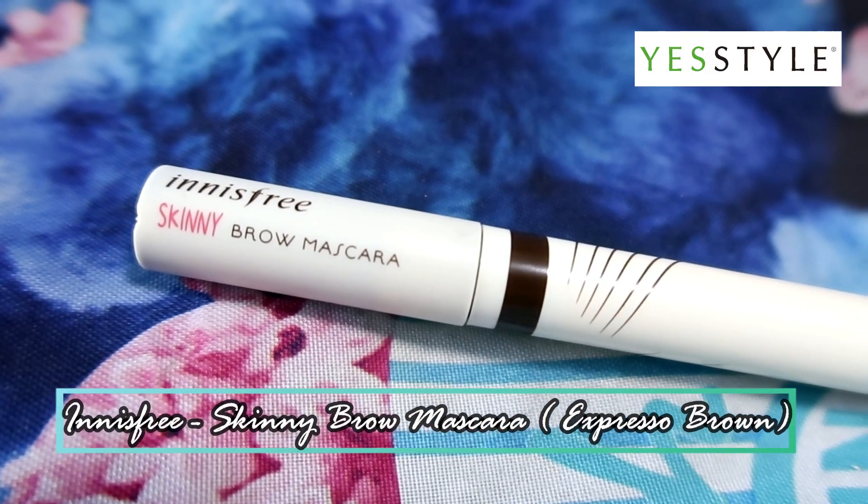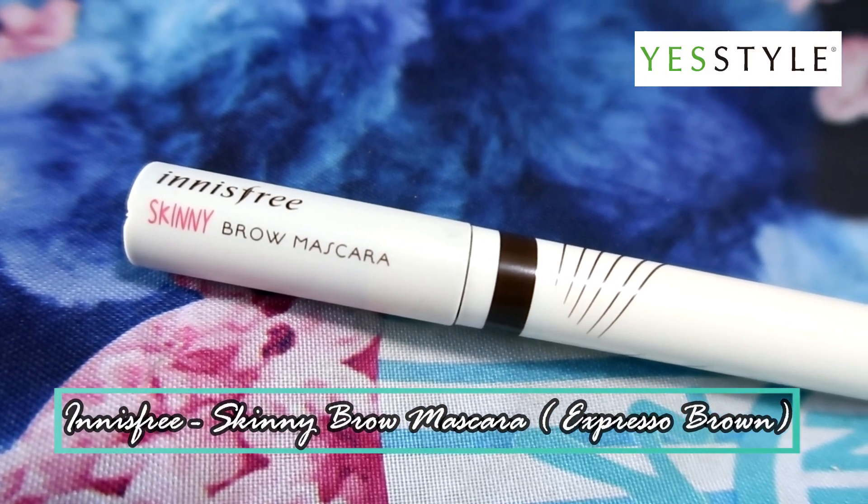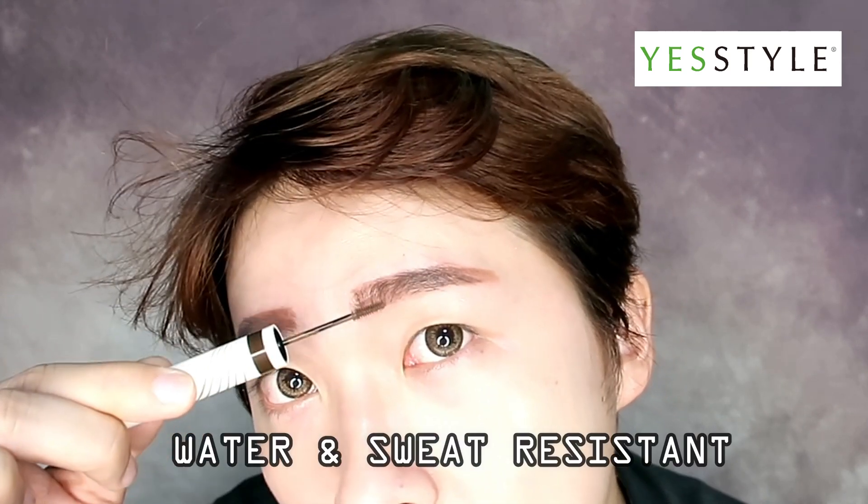Following that, I'll be using Innisfree Skinny Brown Mascara. This brown mascara fills in gaps and sparse areas to create a natural-looking, well-groomed pair of eyebrows. What I like about this formula is that it is water and sweat resistant.